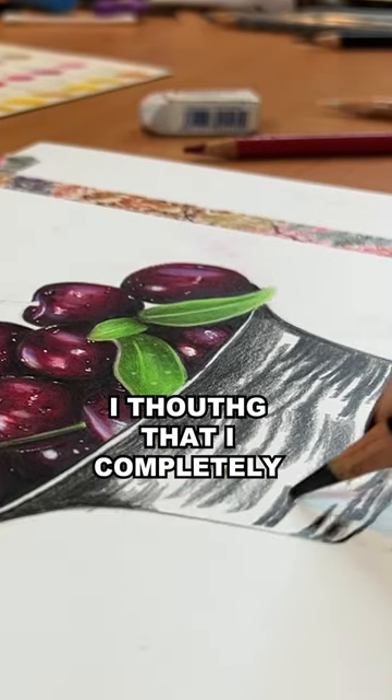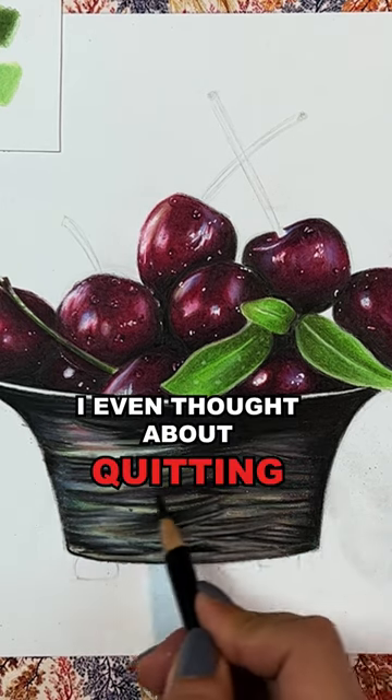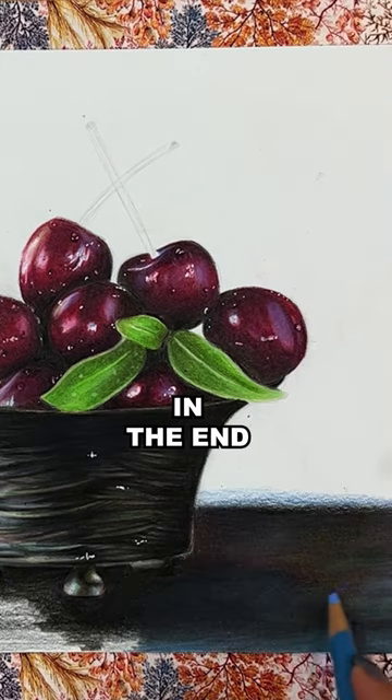But when I came to this part, I thought that I completely messed up the drawing. At one point I even thought about quitting, but I continued fixing it and I ended up liking it in the end.